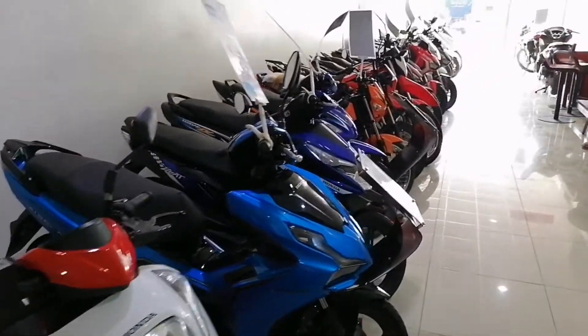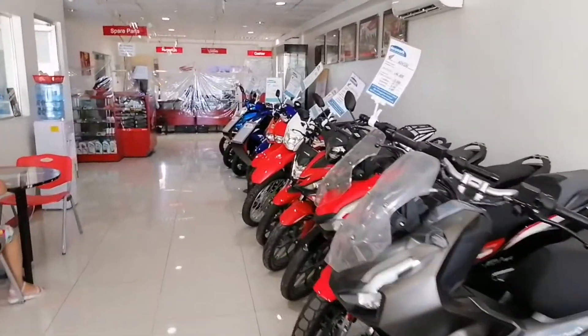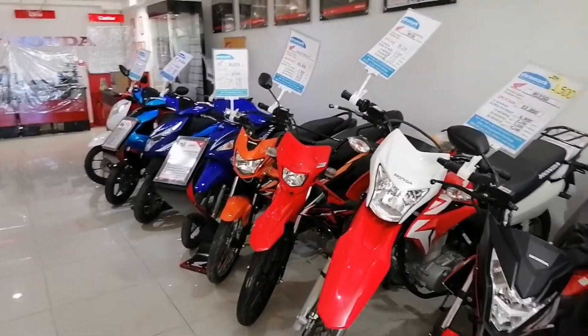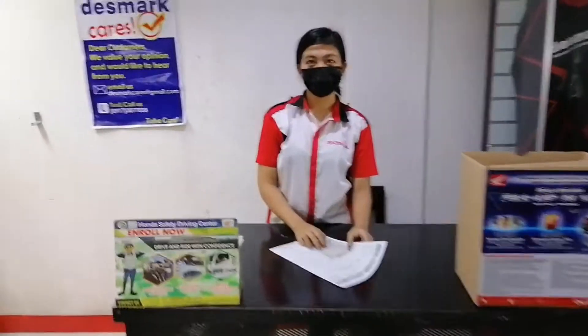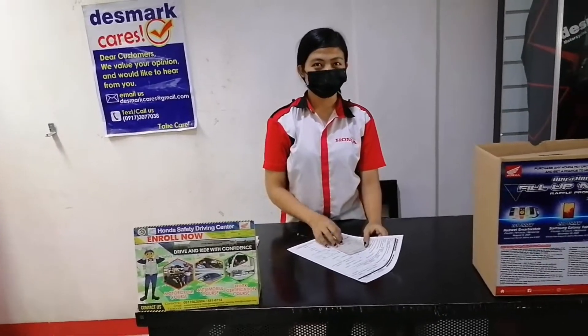Lahat guys ng yan ay available dito sa Honda Desmark San Pascual. Punta na naman tayo kay ma'am — tanong tayo ng requirements about sa installment basis. Okay, pukasapin natin sila. Okay guys, dito tayo kay ma'am Joanne. I-explain ni ma'am Joanne ngayon kung ano yung mga kailangan about sa installment basis.